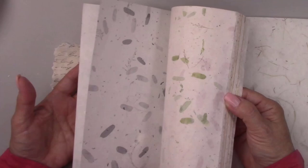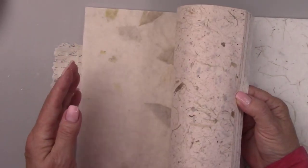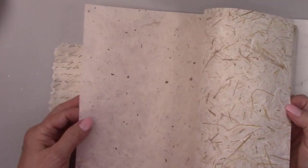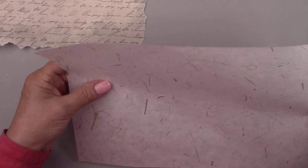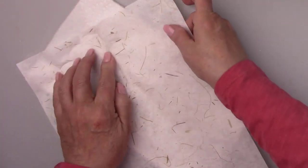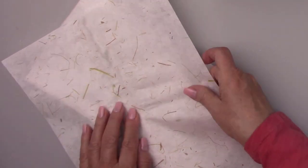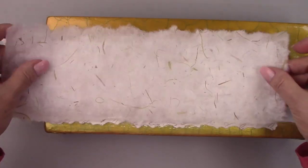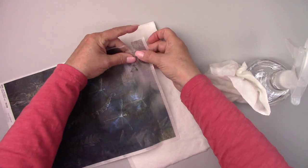I bought these beautiful mulberry papers from Amazon. They are very sheer and have little bits and pieces of plant stems and leaves — they're so pretty. I'm going to layer this over top of the paper with the verbiage, which will give the scrapbook paper a rice paper look. I'm tearing the edges and measuring it to the same size as my scrapbook paper, and wetting and tearing the edges of all the papers to fit on my pot.